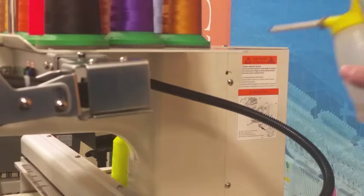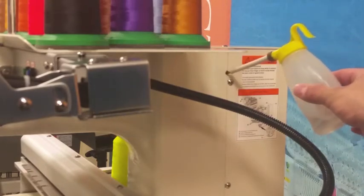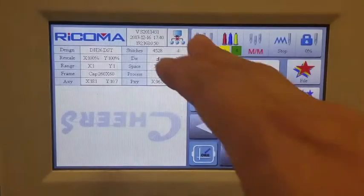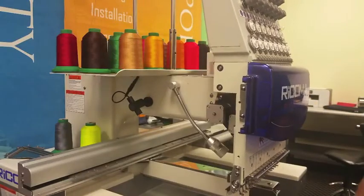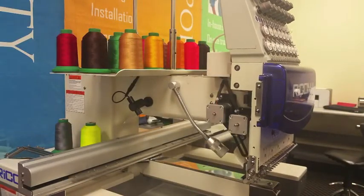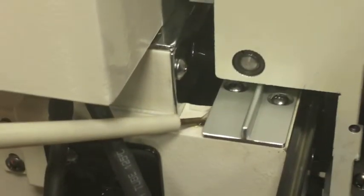Locate the rear oiling point marked red and apply two to three drops of oil. Go to your control panel and press the three needle key and select needle 15. The needle case will travel, exposing the two oiling points. Oil both points shown here.